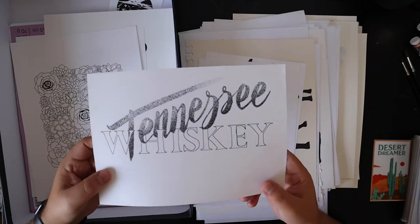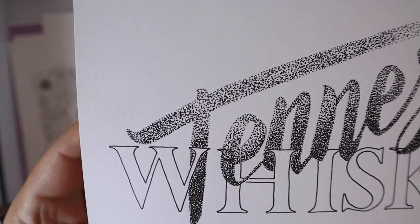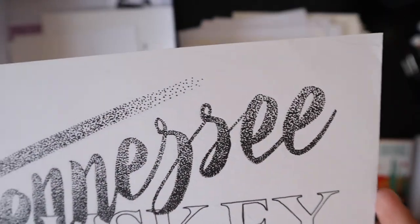Tennessee Whiskey — it's all stippling. I don't know how to pronounce it — stippling? Stiple? Stipple? What do you guys say? Put it in the comments.